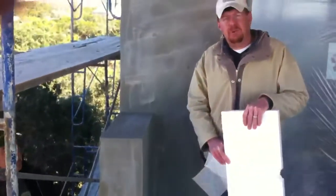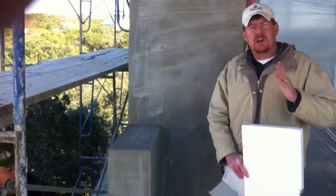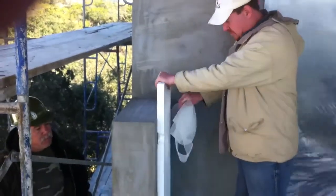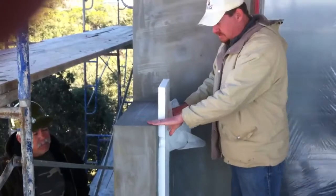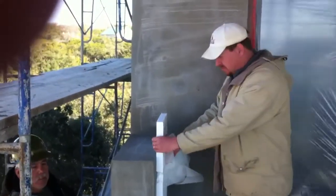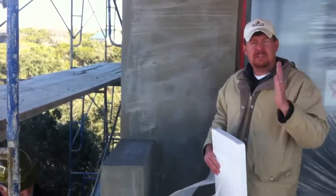Traditional stucco is stapled to the framing, and if the frame moves at all, it's going to cause the stucco to crack. The Dryvit system has a foam board on top that is attached to the framing, with mesh on top of that and a more flexible stucco compound, so those cracks aren't brought through the stucco. It's a much better product for structures that have a lot of height and thus have more movement.